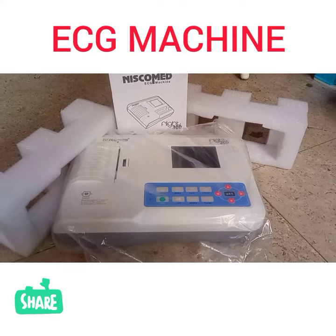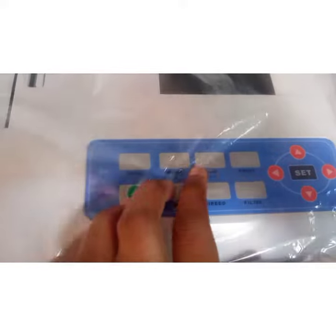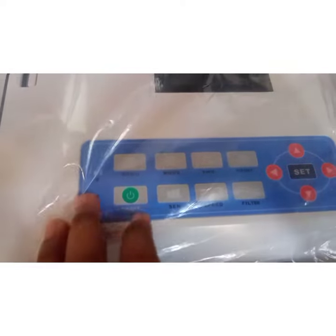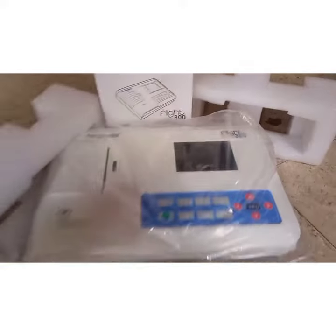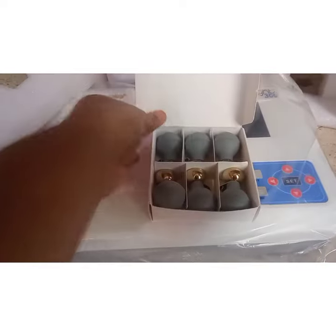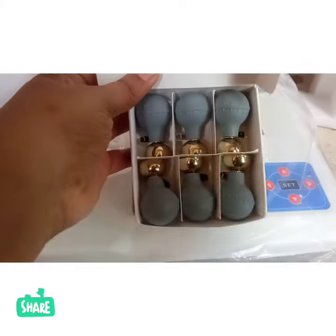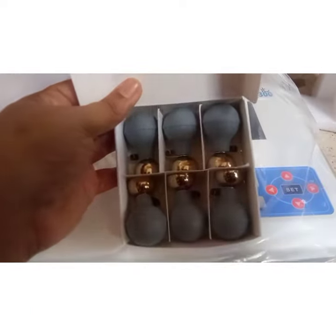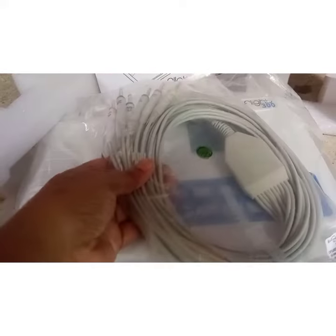Hi friends, welcome to my channel. Today's update is regarding ECG machines. The parts included are print menu, modes, speed filter, and set. You can see the screen, which is a medium size. You can see the frequencies that have been included, and these are the parts that will be included for the machine. Each and every item that I'm showing is very clear for easy understanding.